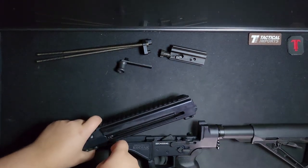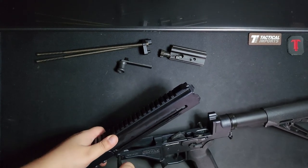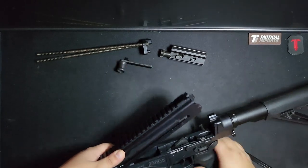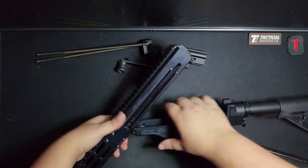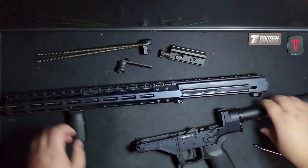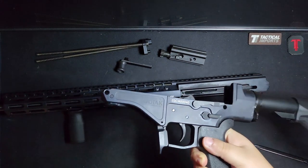This should just pop out. Pull this pin — I don't know why this pin gets so stuck; it is quite strange. There we go. Pull that, and now we can separate. So, the lower receiver. Actually, not at all standard — this takes AK mags.